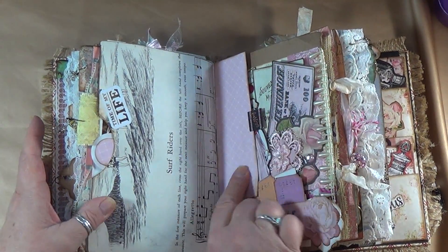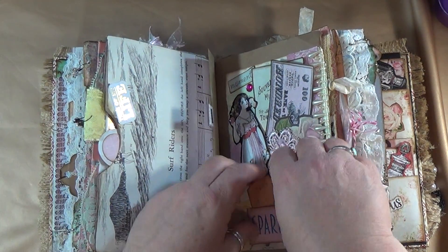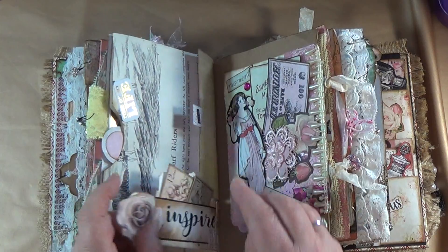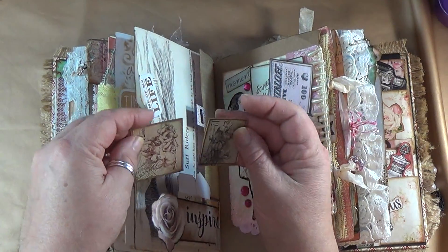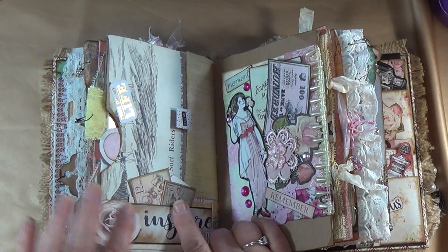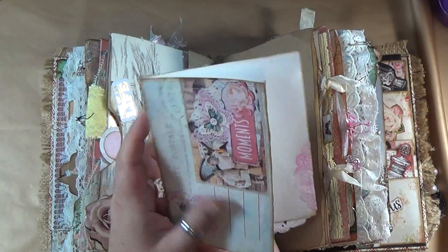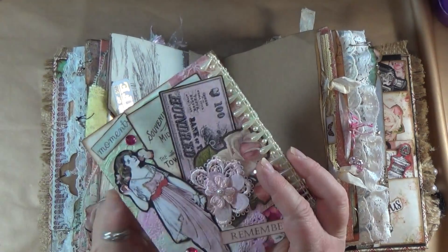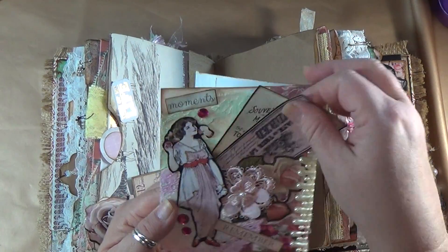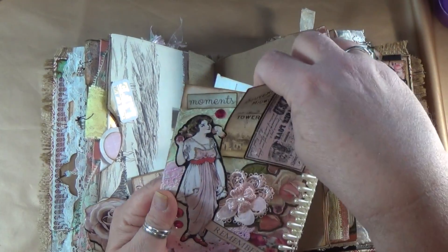These are tucked into this little ephemera — some are Dreams Etc stuff, some are from a free download from Pinterest. Over here I have another beautiful embelly clip — you can journal inside here. But the most beautiful part is the front of the embelly clip. I have tags to journal on that you can pull out of this little pocket I created.